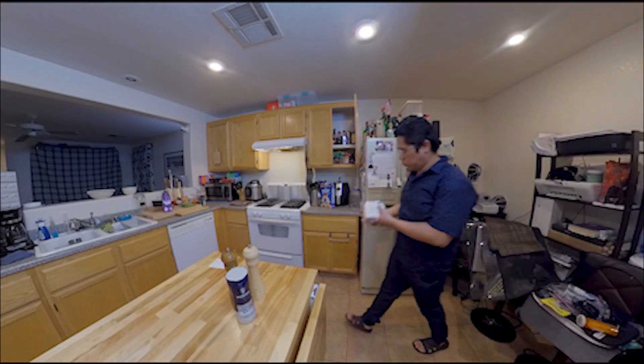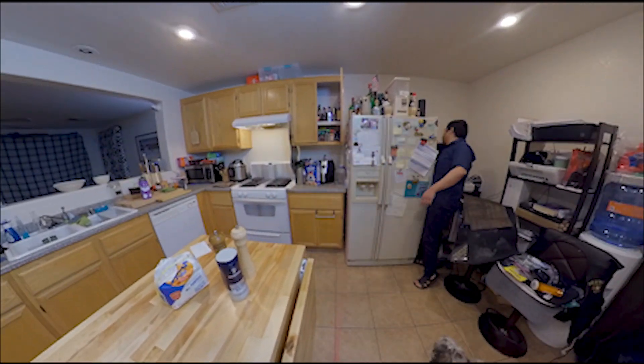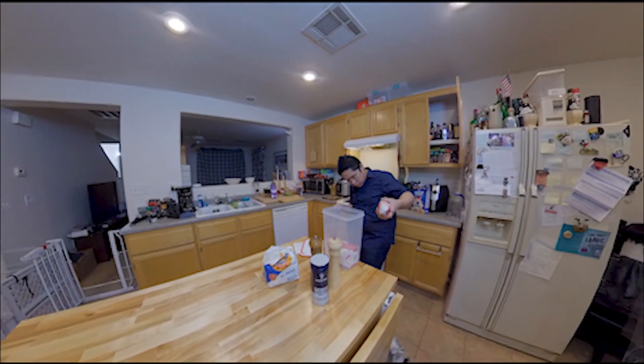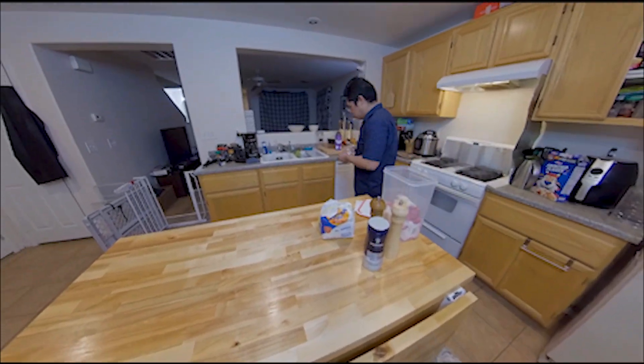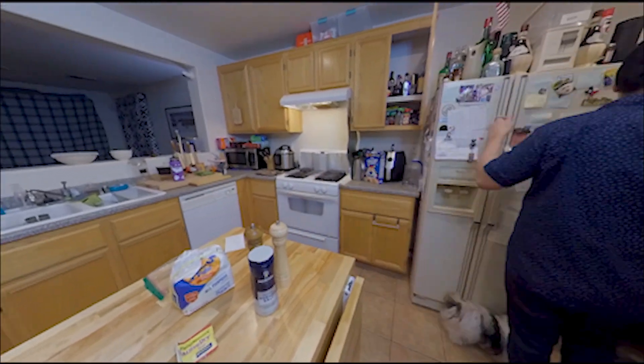We begin by gathering the ingredients. I was debating whether I should use my double-zero semolina flour, but I opted to use what's left of the all-purpose flour — maybe save the semolina flour for when I make pizza again.